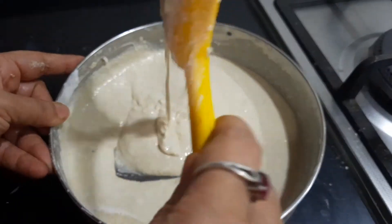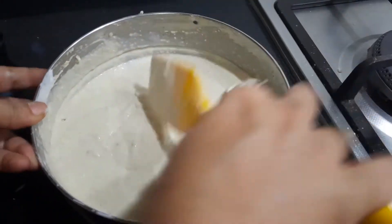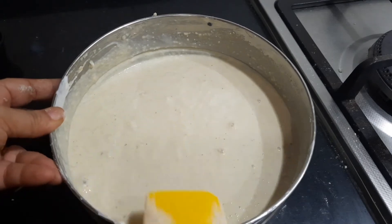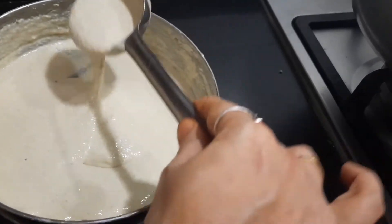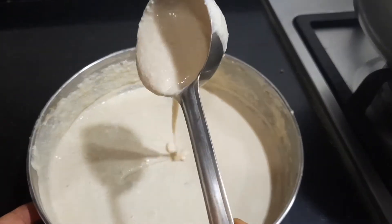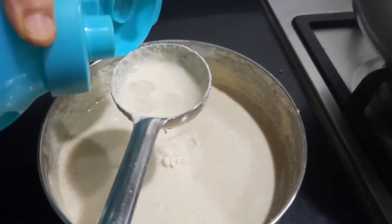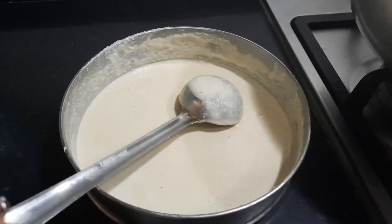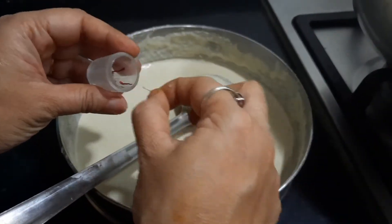The batter is now mixed well and in a correct flowing consistency. We'll allow it to rest for some time — the more time you give and if it ferments naturally, it will be better. It's been about two to three hours. If it feels very thick after resting, you can add a little bit of milk or water to adjust the consistency. You can also add a few saffron strands to the batter — this is optional.